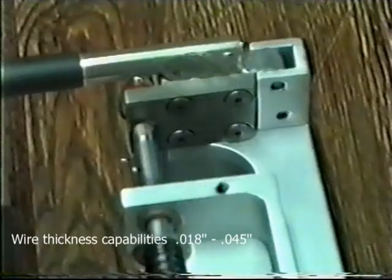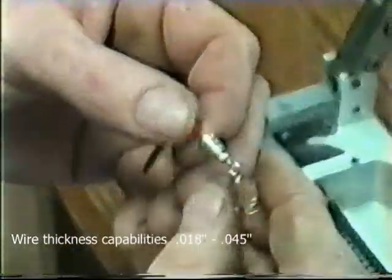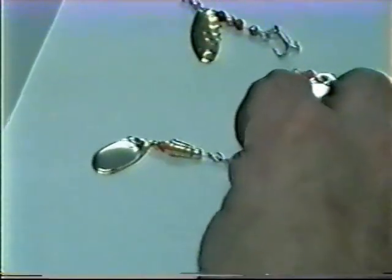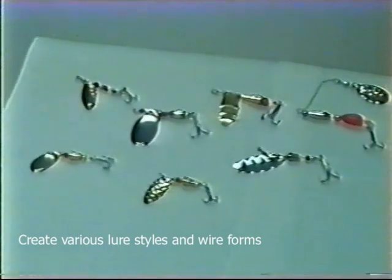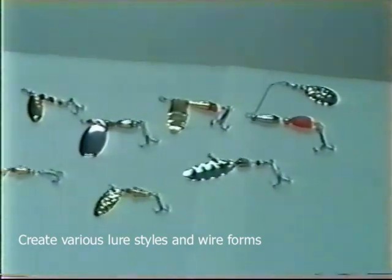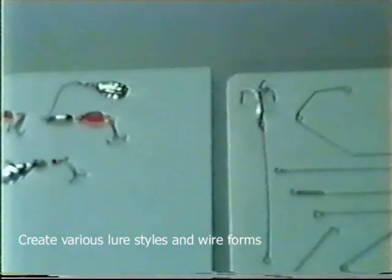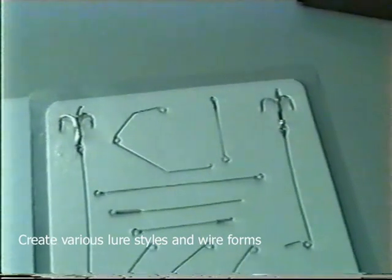Forming wire thickness from 018 to 045, the industrial wireformer has the capability to form any configuration imaginable. As you can see, the Worth industrial wireformer has the versatility to produce all styles of completed lures. The industrial wireformer is also capable of producing all of these various wireforms.